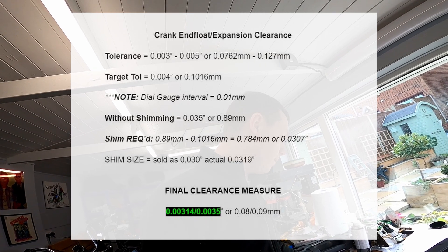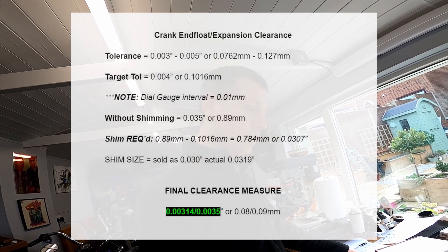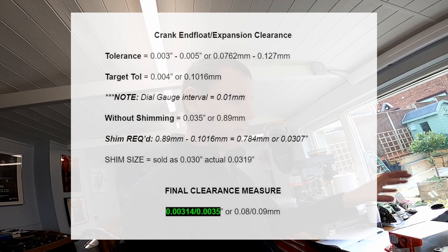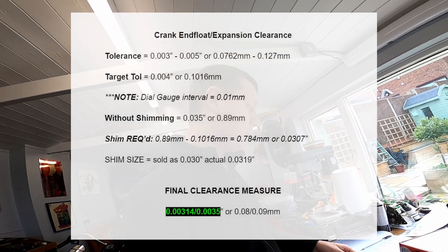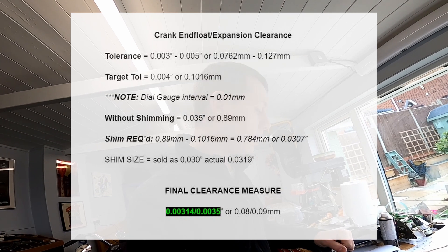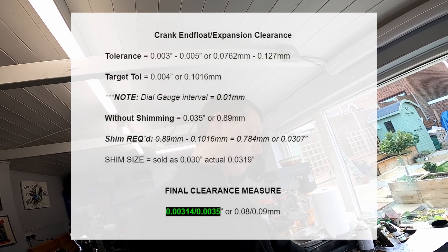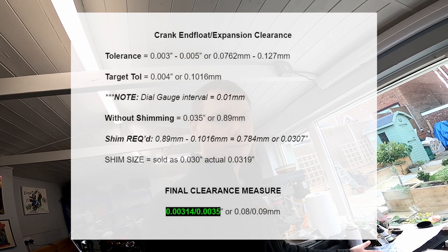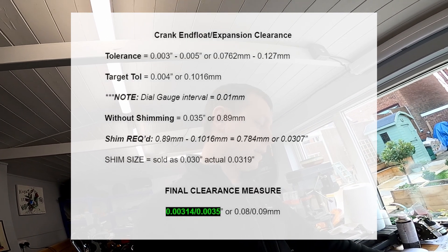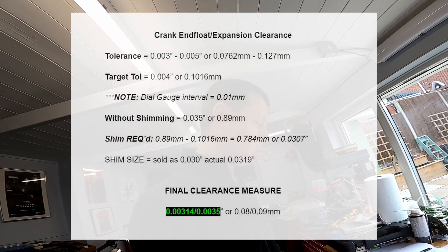Each interval on the gauge is 0.01 of a millimeter. I took a base measurement of the cases with the crank in — essentially no shimming in there, drop the crank in, put the case together, bolt it up, and then measure the end float. That came out at 0.89 of a millimeter, which works out to 35 thou. You then take that base measurement and deduct the clearance you want, which gives you the shimming required. That measurement came out at 0.784 millimeters, equating to 30 thou of shimming.